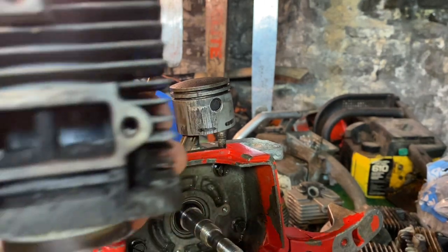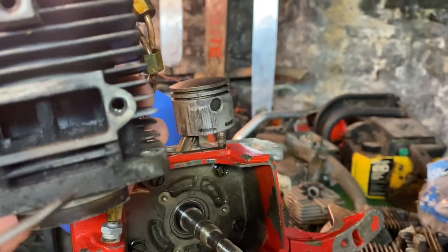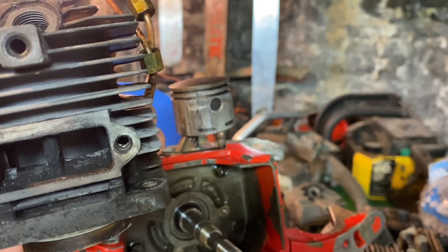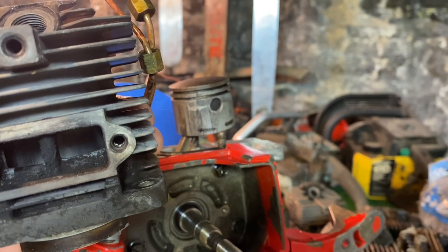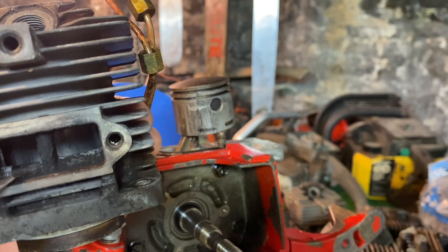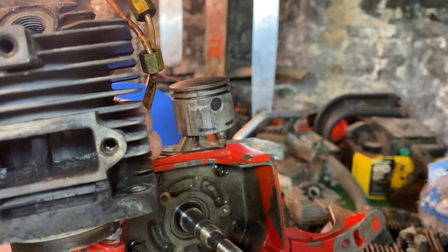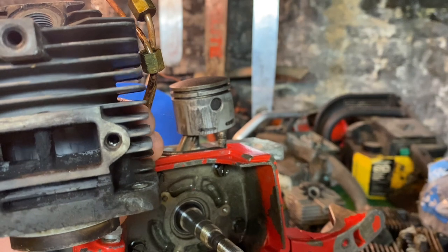Here's our exhaust port. We don't want the bottom of that piston to come up above the bottom of this. You can imagine if it does, you can end up with exhaust gas shooting right down into the crankcase, and you can also have your charge come up and out the exhaust through the bottom.